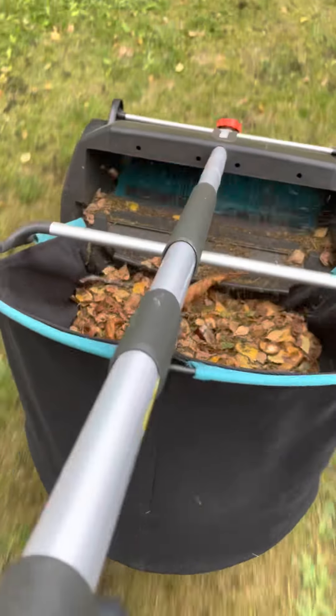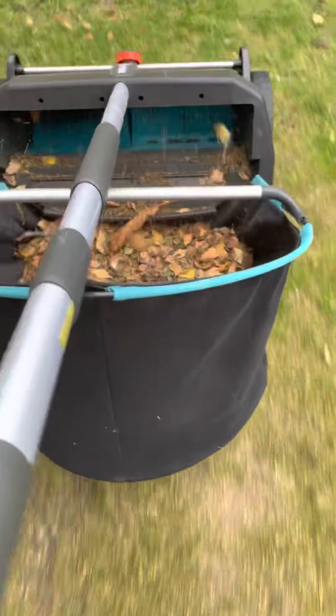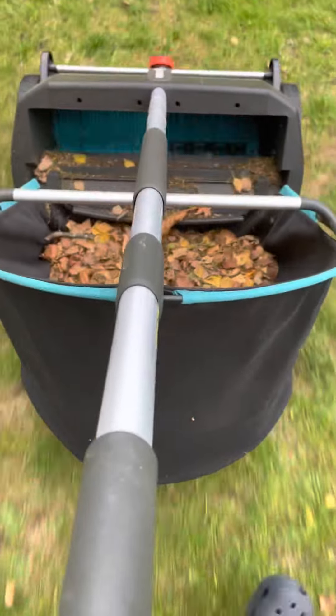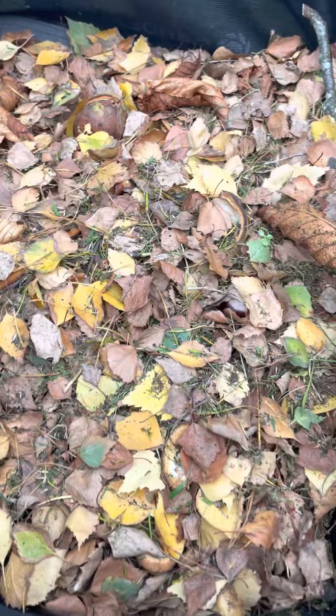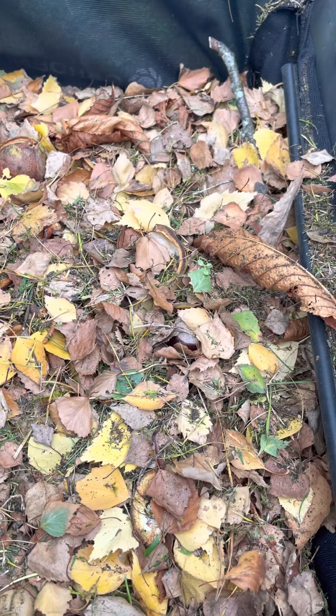Also dieses Teil hier ist eine super Erfindung. Und jetzt kann ich den Korb einfach abnehmen und dann kommt es weg in die Biotonne. Das hätte ich mit — und das waren jetzt, wie lange geht das Video jetzt? Sechs Minuten — also dann machst du ruckzuck den Garten sauber. Spitzenteile!